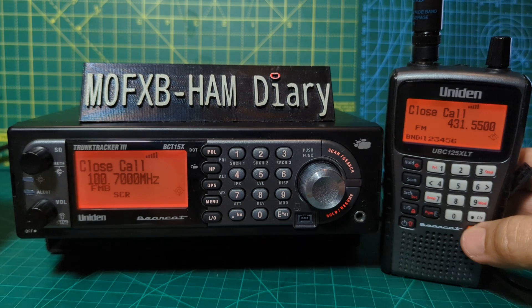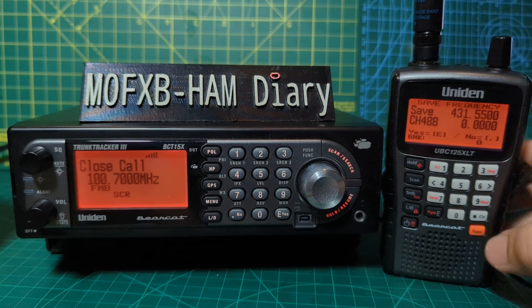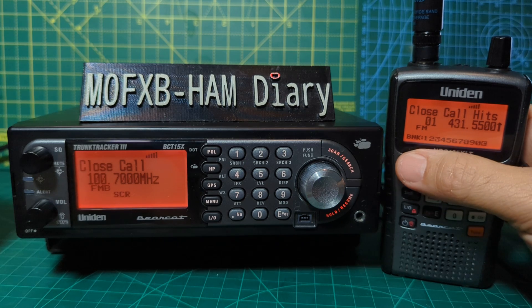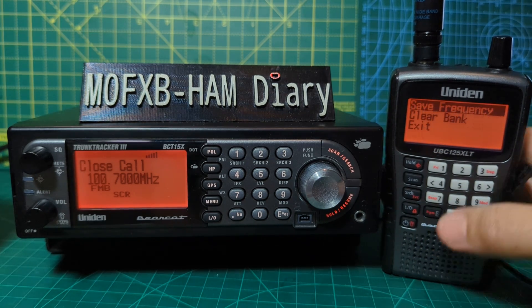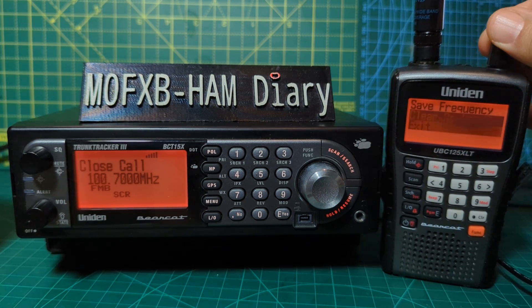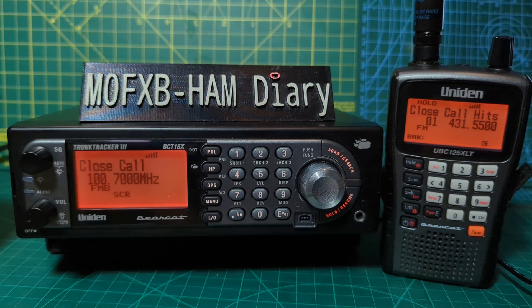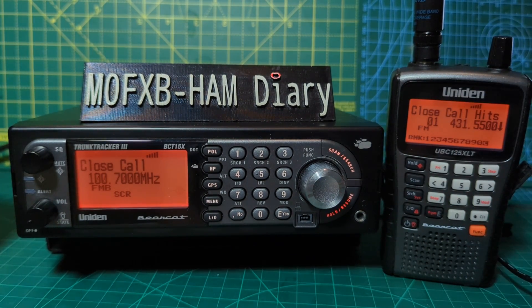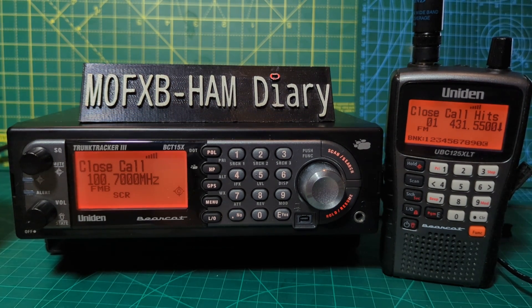To navigate: go F then Menu, or just hit Scan when you get lost. It does store what they call Close Call hits and the settings for that as well. You can tell I'm still learning this, but there's a lot to learn.